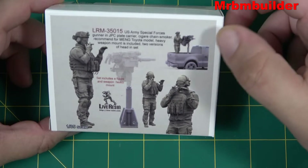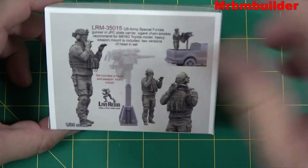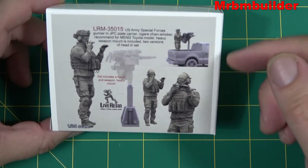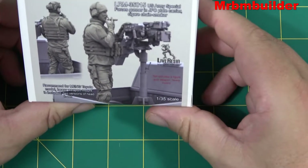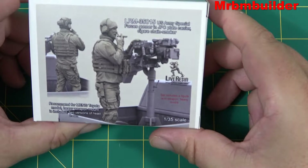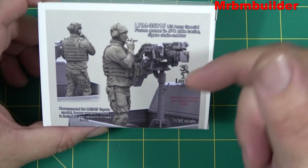Obviously the beast of a weapon on the back there — the grenade launcher just looks awesome, so I may pick that up later on. I do like the main Toyota Hilux but I just like this guy in general. Just your standard box art that Live Resin always does, and a nice picture on the back there of the actual figure with a back shot as well.